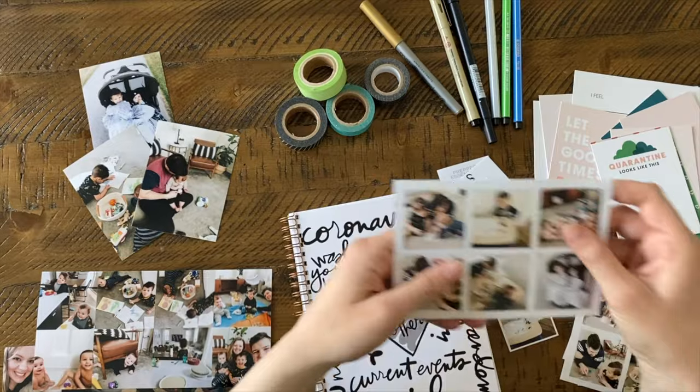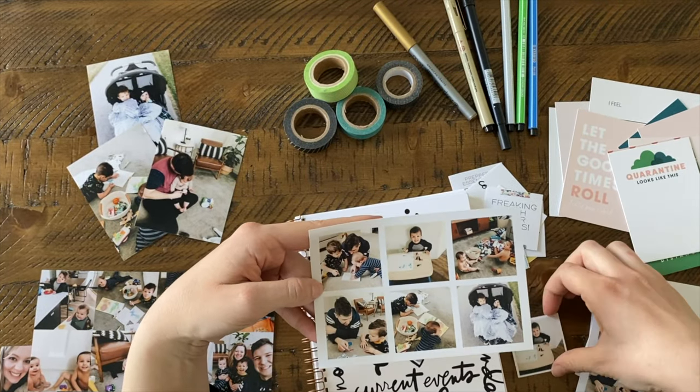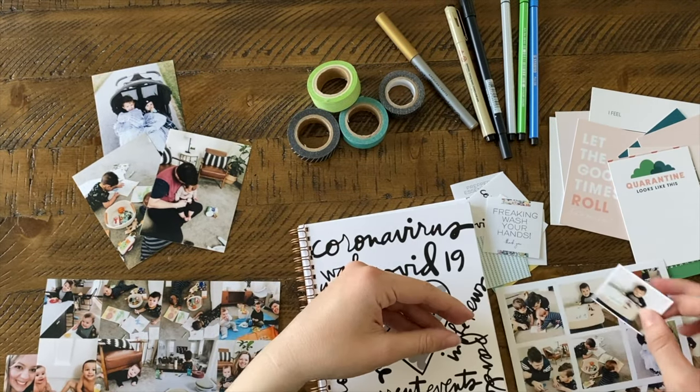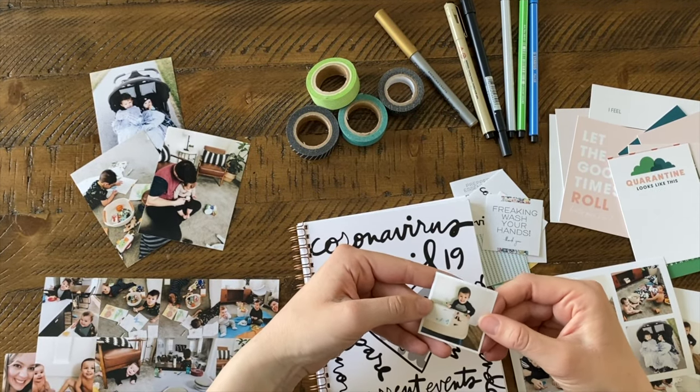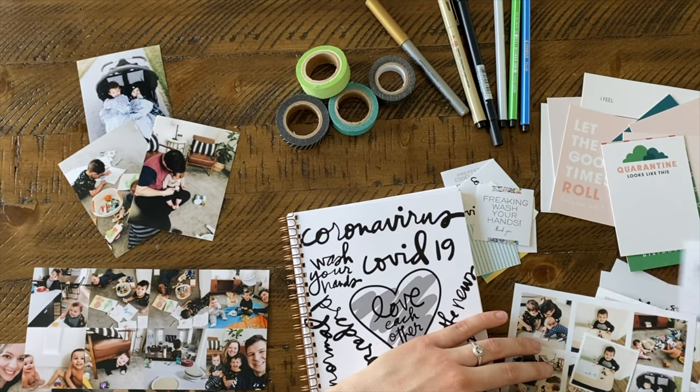We also have a four by six template where you can drop in two by twos so you can have a white border, then you just trim them. That's what it looks like with the white border, and it's fun to mix it up and have different looks throughout my journal.